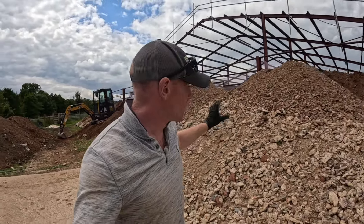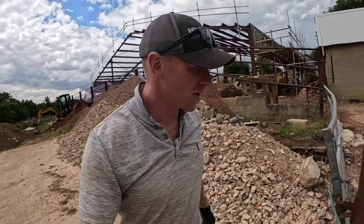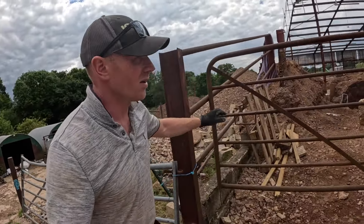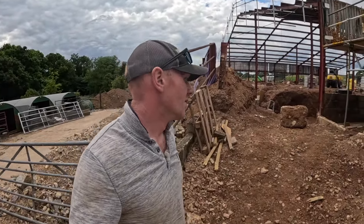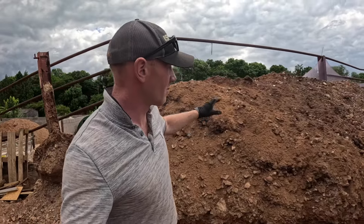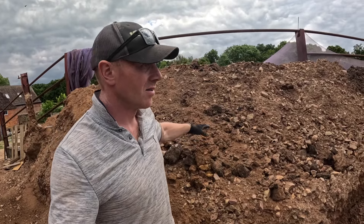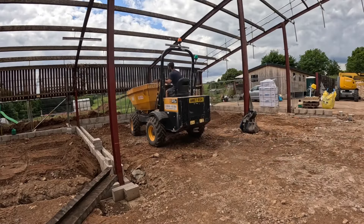It's one of the biggest wins so far on the build - having all this aggregate to use. I just can't fathom how much money it would have cost to bring in type one. We've fortunately had a lot there to start with, so we're only topping up and evening things out. We'd be looking at several lorry loads to buy in otherwise, and yet we've got all of this. Most of it is pretty clean type one but it's got a bit of soil and sand in it, so that's primarily for the backfill. For the sub base, we've got all that clean stuff we kept separate.